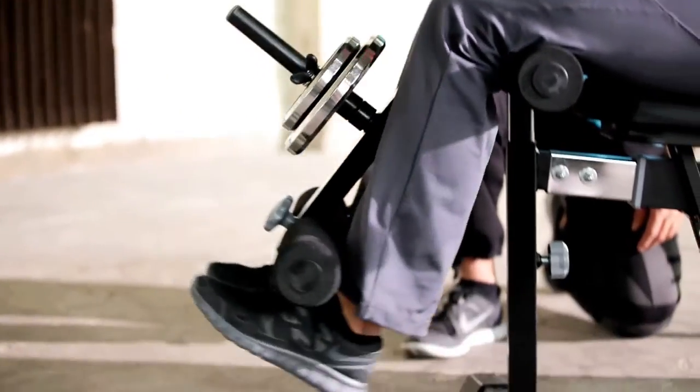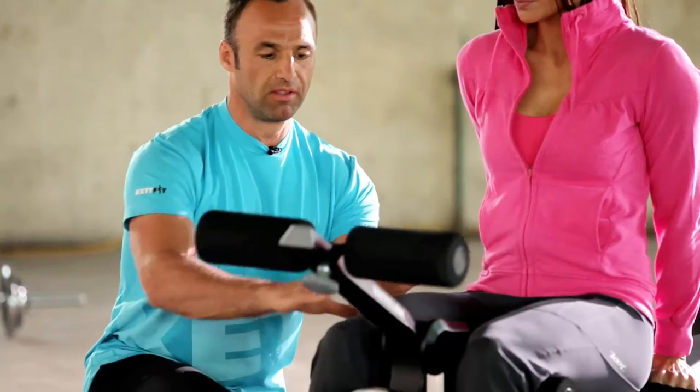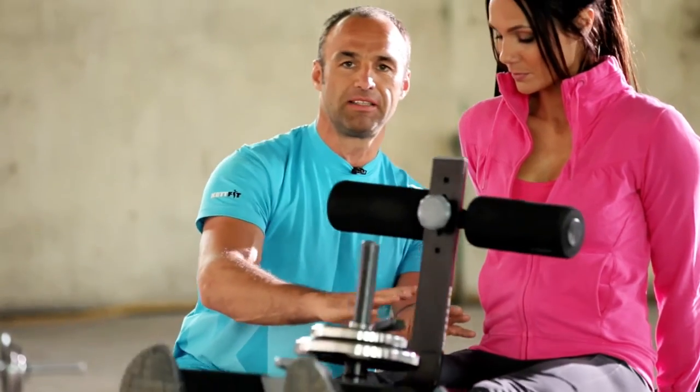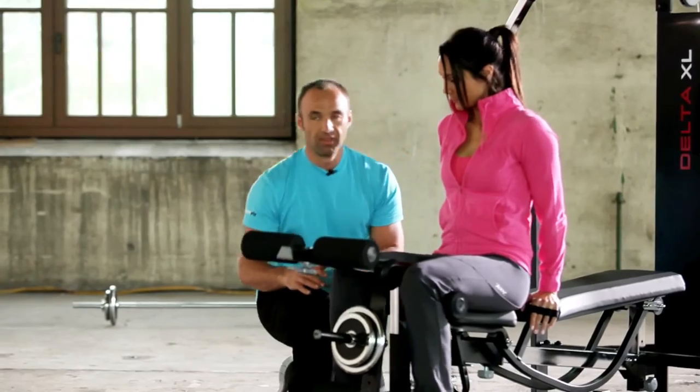Exhale on the way up, and inhale on the way back down. We are primarily working out the upper thigh muscles around the knee here.